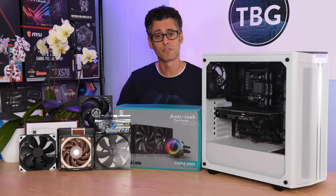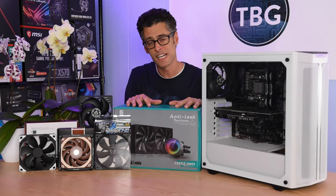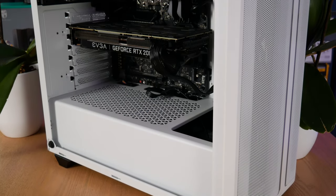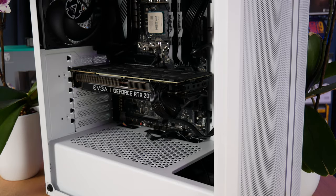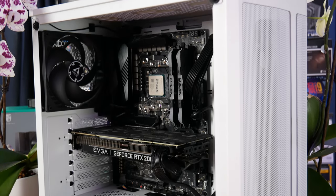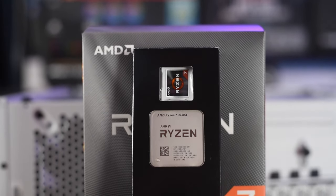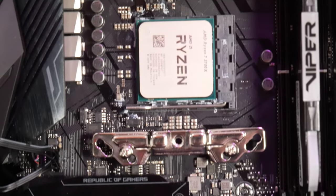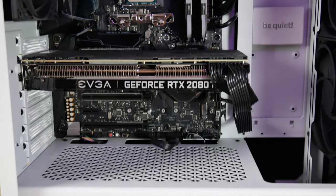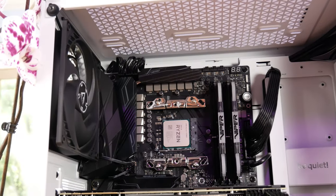That all remains to be seen, and you will have to tune in to the second part of this video series to find out the winner. For now, let's focus on the radiator placement. I'll give you a closer look at my system and then show you how I installed the 280EX. The case I'm using is the PureBase 500DX from BeQuiet, upgraded with Arctic P14 fans — two in the front and one in the rear. I'll be using an AMD Ryzen 7 3700X 8-core 16-thread processor mounted on an Asus X470 board paired with Viper DDR4-3600 RAM, and my GPU is an EVGA RTX 2080 Ti that will exhaust plenty of hot air into the system to truly challenge the cooling.